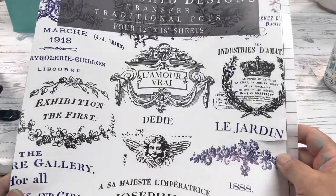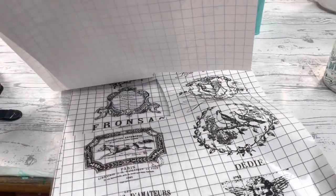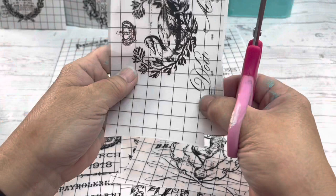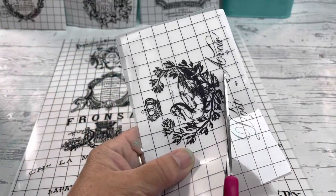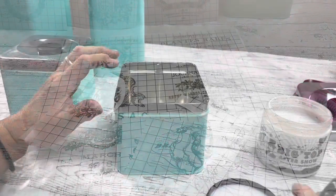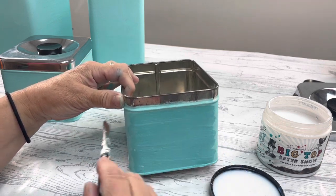I'm using the traditional pot transfers and I'm going to cut out four labels — you get 32 in the transfer set. We're going to cut them out and apply them to the canister. But wait — before we add this transfer, we need to seal this.